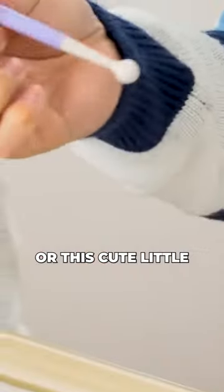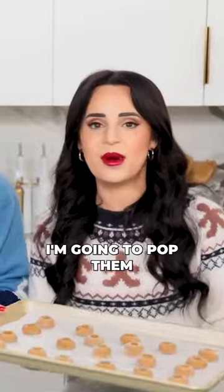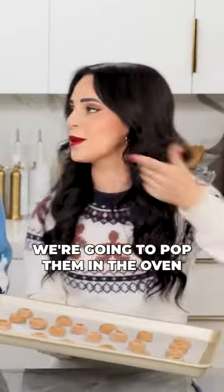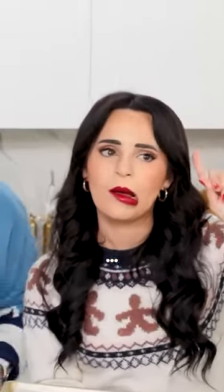You can use your pinky or this cute little fondant tool, just so you get a perfect circle. So I'm gonna pop them into the freezer, and after we take them out of the freezer, we're gonna pop them in the oven at 350 for 8 minutes.